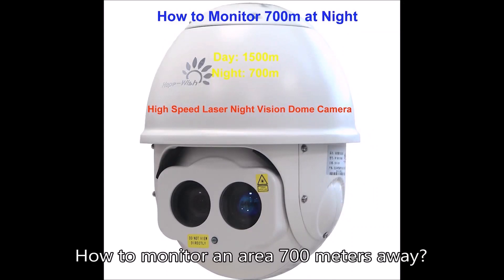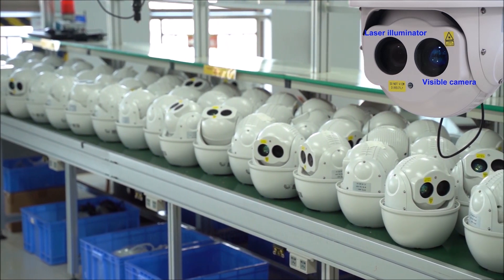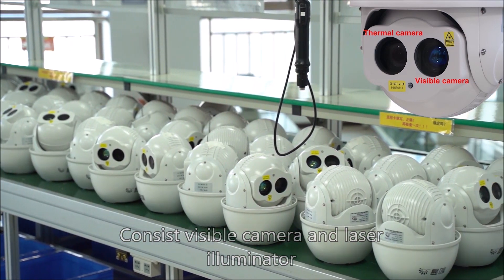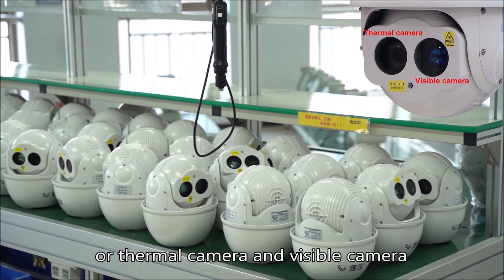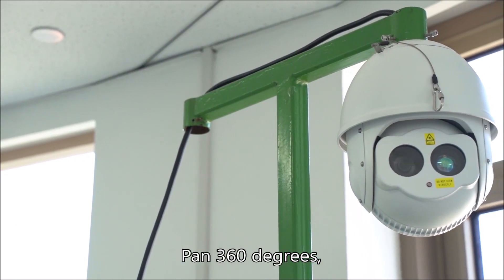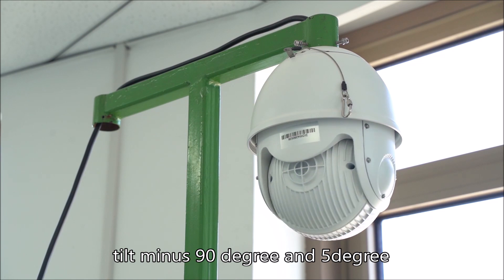How to monitor an area 700 meters away. High-speed dome camera, consisting of a visible camera and laser illuminator, or thermal camera and visible camera. Pan 360 degrees, tilt minus 90 degrees to 5 degrees.